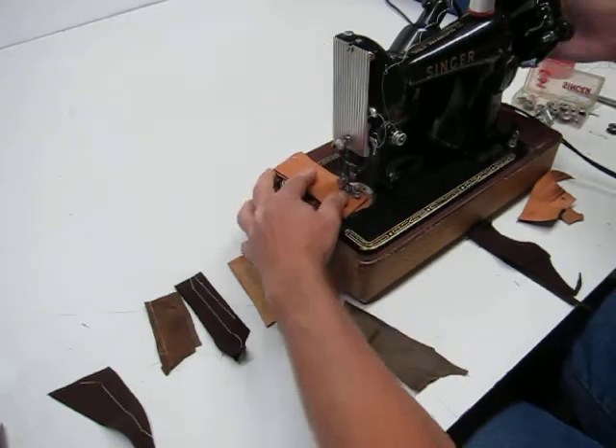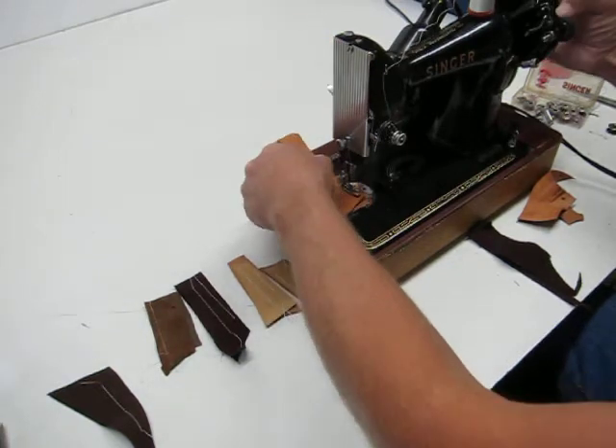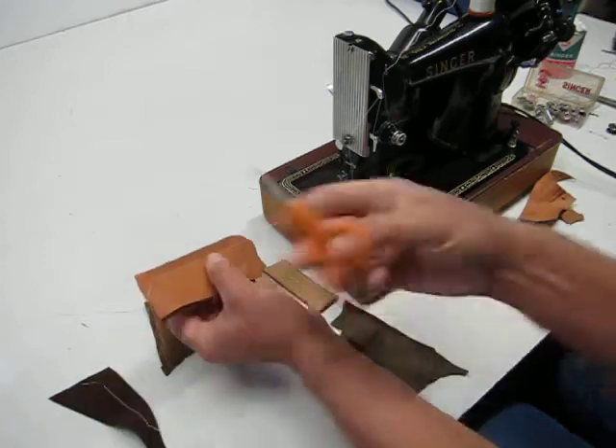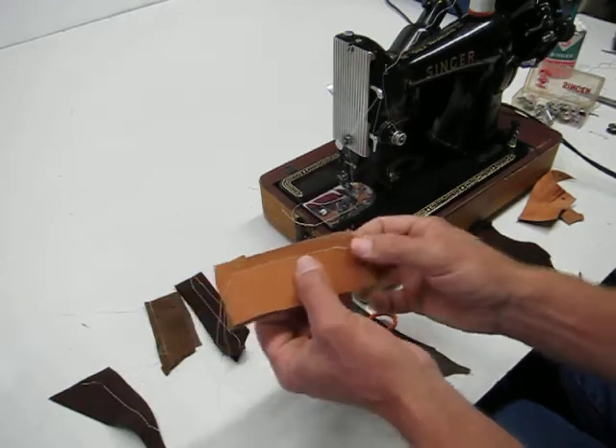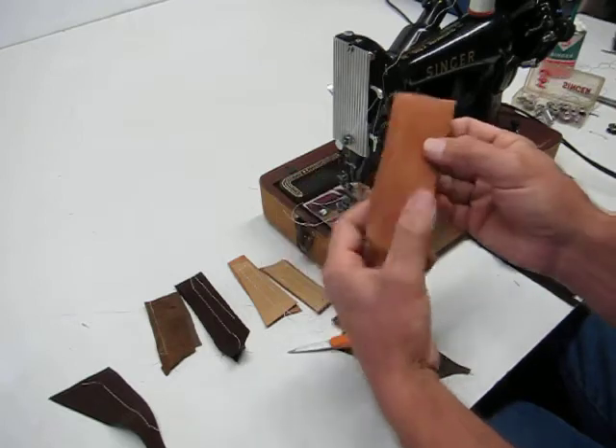And tie off with a single backstitch. There you go — there's the leather. You can see that just makes a beautiful stitch.